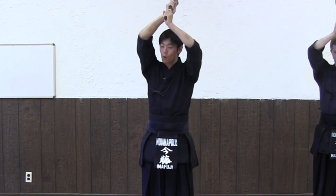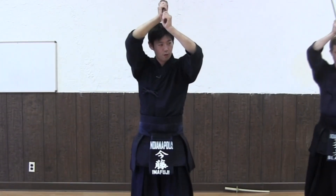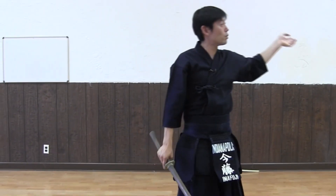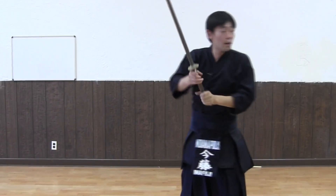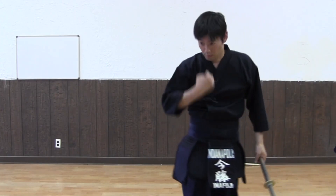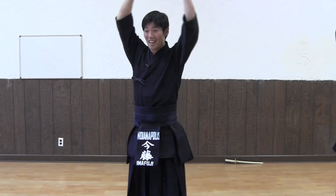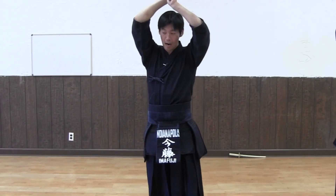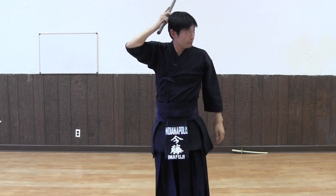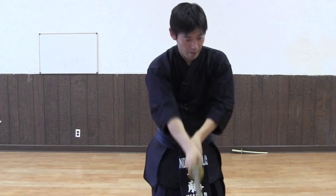Take three big steps forward onto the front foot — in kata always the front foot: one, two, three. Then Uchi Tachi, this side, has to cut down from the head. You're trying to cut down from the head all the way through, trying to cut your partner in half. It has to be fully committed. Bring your right foot forward and cut down nice and big.